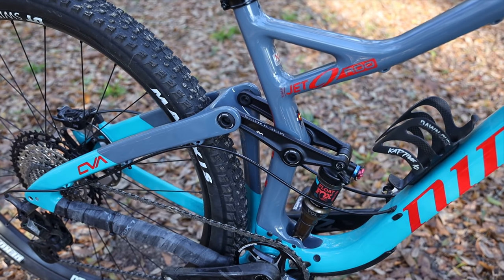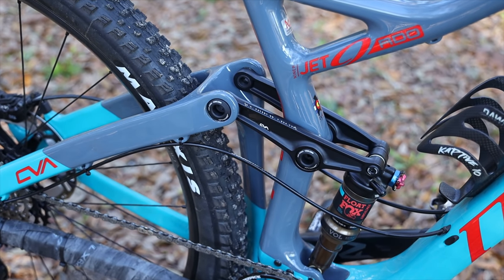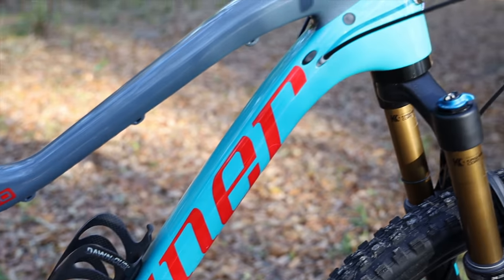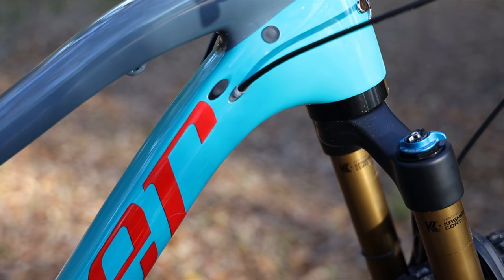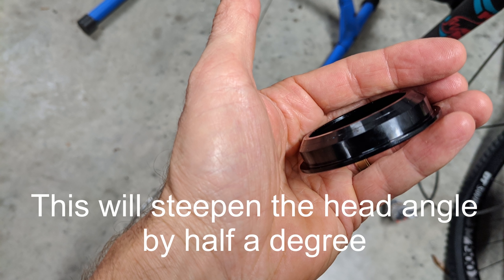This bike has 120 millimeters of rear travel. Unlike the RIP 9, it does not have a flip chip, so the geometry is fixed. It has a 67-degree head angle with this slacker puck — a head cup that's slightly extended to slacken the geometry. Niner does include another head cup that you can install to steepen the head angle back.